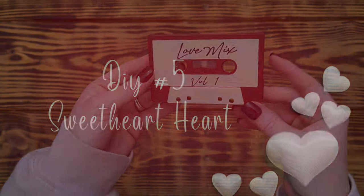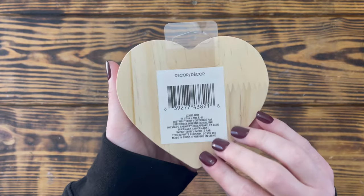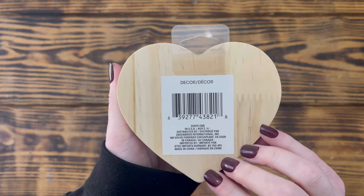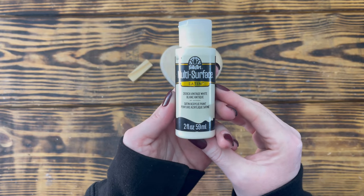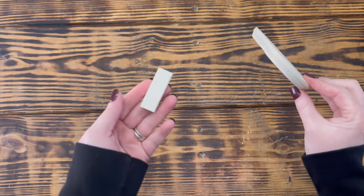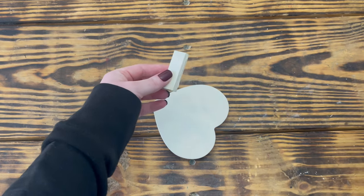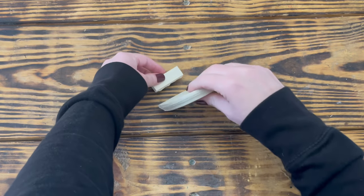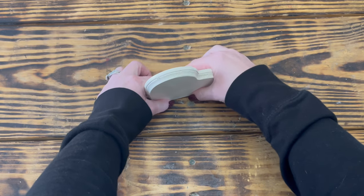Y'all, I really love this little mix tape — it brings back so many memories. For this next super simple and easy project I used one of the thick wooden hearts from Dollar Tree. I started by using Folk Art satin paint in Vintage White to paint the entire heart and one of the tumbling tower blocks from Dollar Tree. Once the paint was dry, I used hot glue to attach the tumbling tower block to the bottom of the heart so that it would stand on its own at a slight angle.